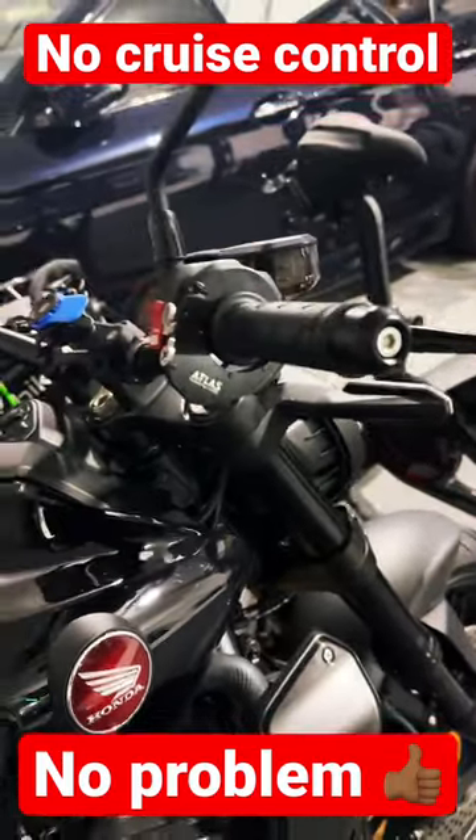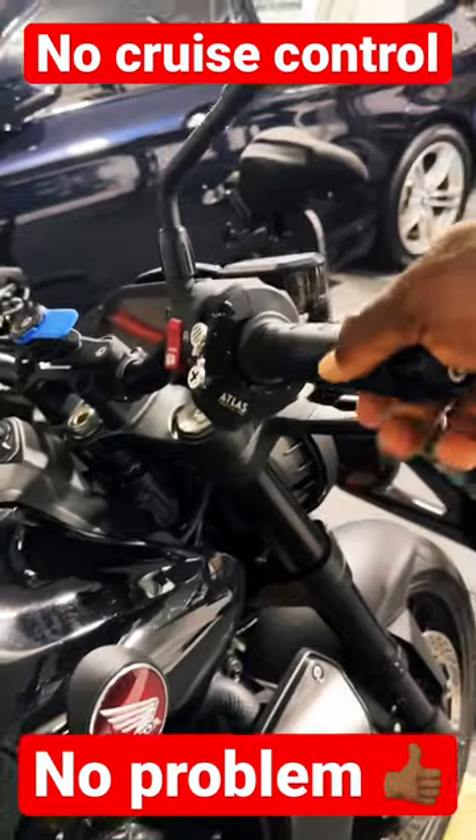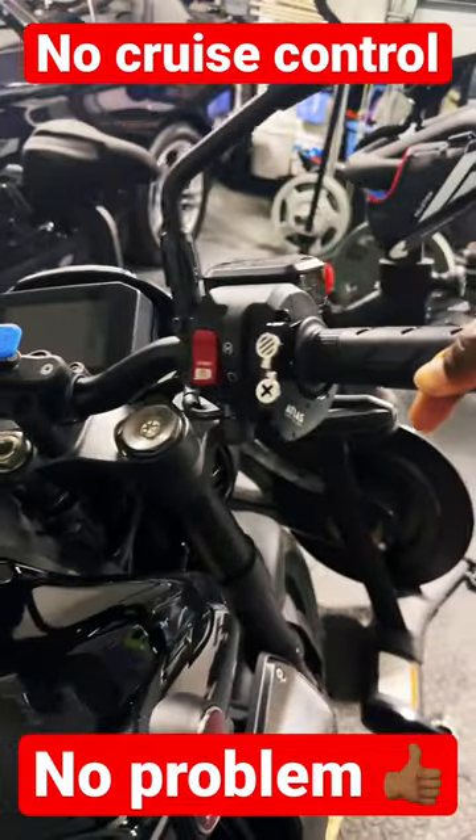Hi y'all, so I just installed the Atlas Throttle Lock on my CV1000R. You can see it looks really good.